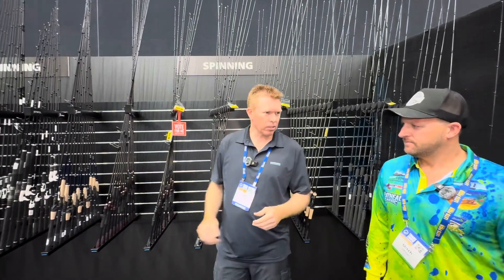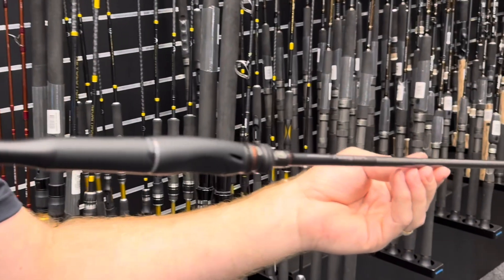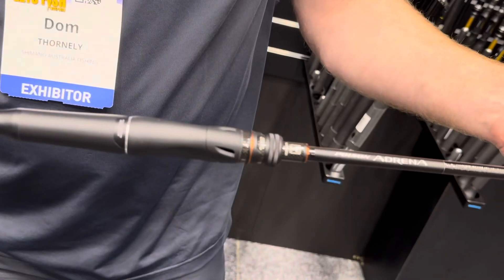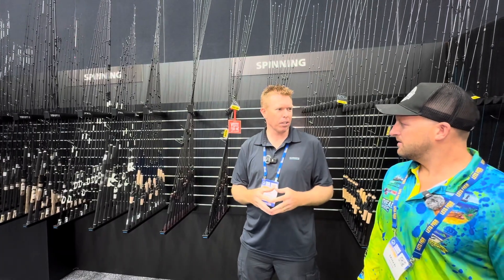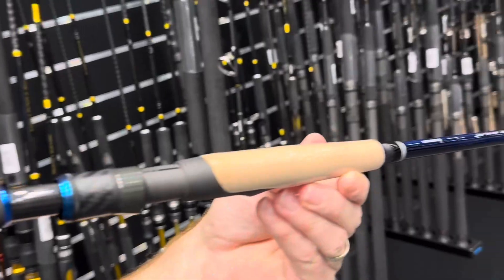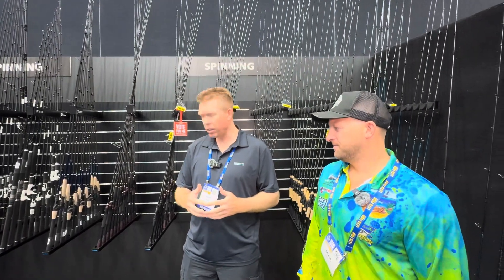My personal favourite here is the T-Curve range. There are some really nice T-Curve rods in there — flathead, bream, snapper. T-Curve's been a foundation name for many years. We've gone with a whole new blank and a whole new rod with cork handles as well. We've got plenty of cork going on there.